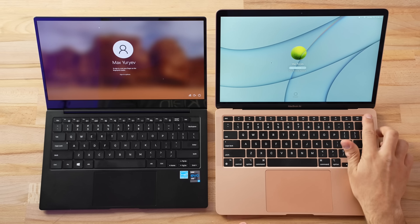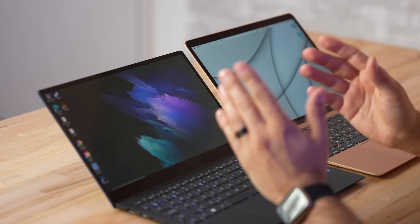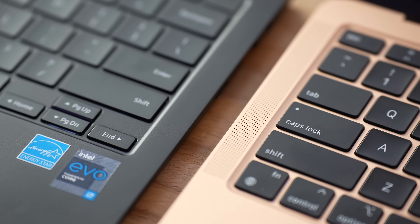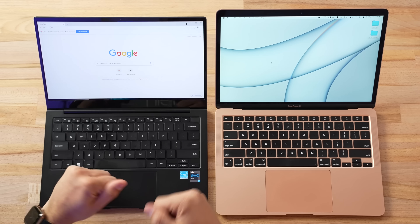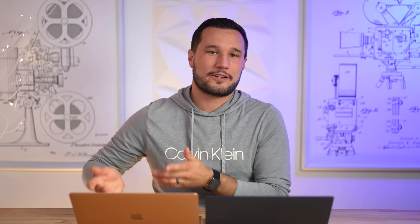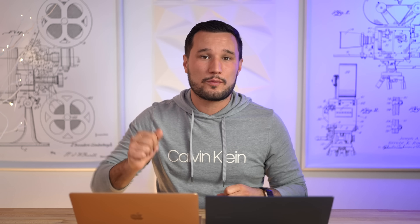Both of these have a fingerprint scanner to log in, so they're even. I do miss the Windows Hello sign-in, but at least these are similar. Now, before we get into keyboards and trackpads — I don't see any speakers on this machine that weighs 2.2 pounds, so I'm really curious how the sound quality compares. We also need your opinions on our testing music — suggest some no-copyright songs in the comments and we'll go with the most popular vote.